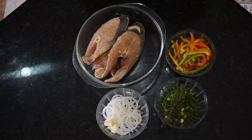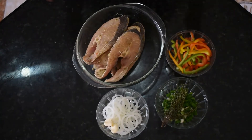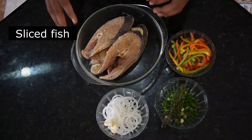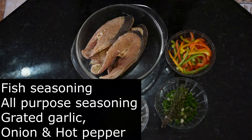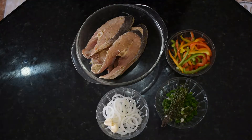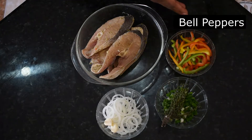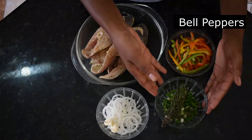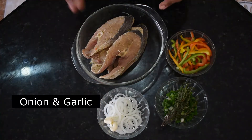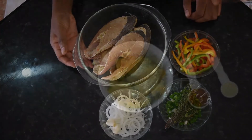I'm going to start out by explaining all the ingredients I'll be using for my fish. Here I have some sliced fish — it was seasoned and marinated overnight. I basically added some fish seasoning, some all-purpose seasoning, and I also grated some onion and some garlic. I have some natural seasoning, some bell peppers, scallion, and thyme, and some onion and garlic as well. All of these seasonings I'll be using for my fish.